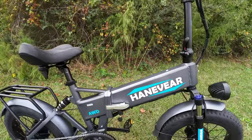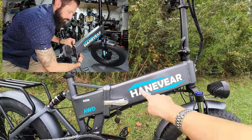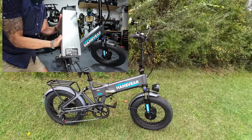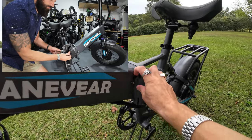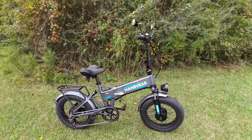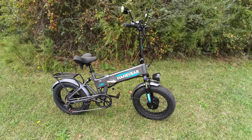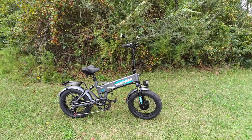The folding design is also how you access the battery pack, which is hidden inside the frame. It's a 48 volt, 16 amp hour battery pack — you unlock it with a key and unfold the bike to slide it out. That's not the most convenient, but there is a charging port on the other side so you can just plug it into the wall without removing the battery. It's actually impressive to fit a 16 amp hour pack in this frame — most folding bikes have 10 to 14 amp hours.